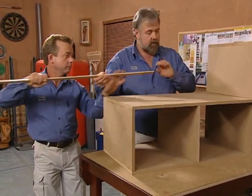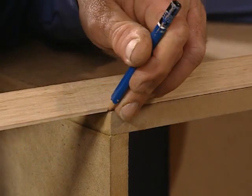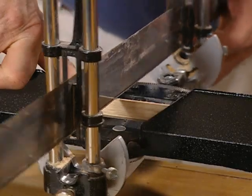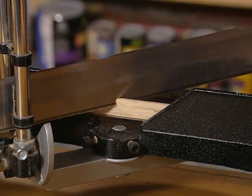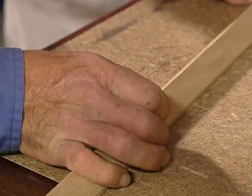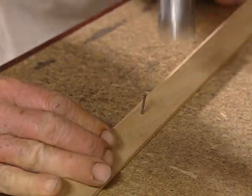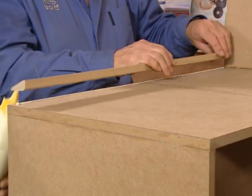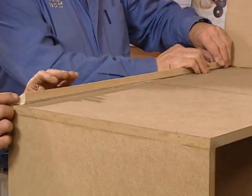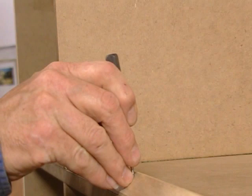The phone table is almost complete. Holding in place to check the size, we mark and then mitre cut the seat beading using our mitre saw. We pre-nail the beading which retains the cushion for the seat. You can use a removable cushion or upholster a rectangle of foam on a piece of ply or MDF.